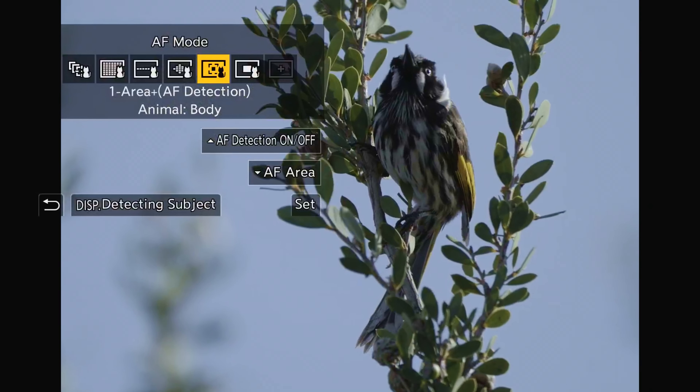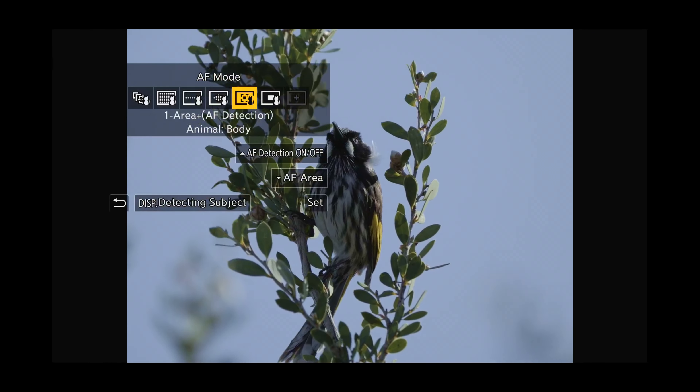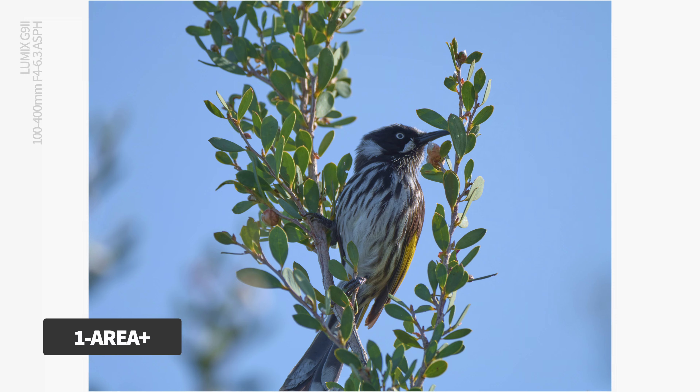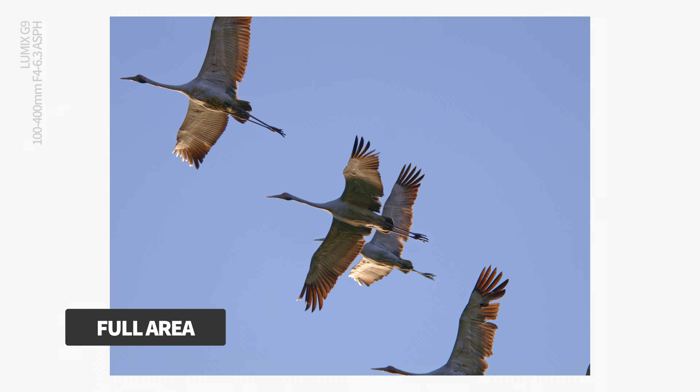The G9 Mark II has an advanced autofocus system — a hybrid of DFD and phase detect — and it has a lot of ways to control the autofocus setup. Getting to know these different modes and deciding which works best for you is very important. My personal preference is to keep things simple. I like the One Area Plus setup as my default, which leans heavily on phase detect and delivers great results in a wide range of circumstances. Sometimes I want the autofocus to cast a wider net, such as cranes taking off across a clear sky, and for that I might switch to full area or zone.